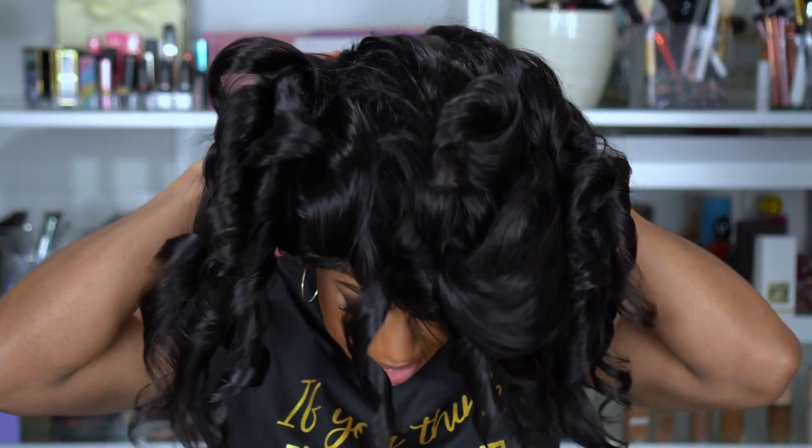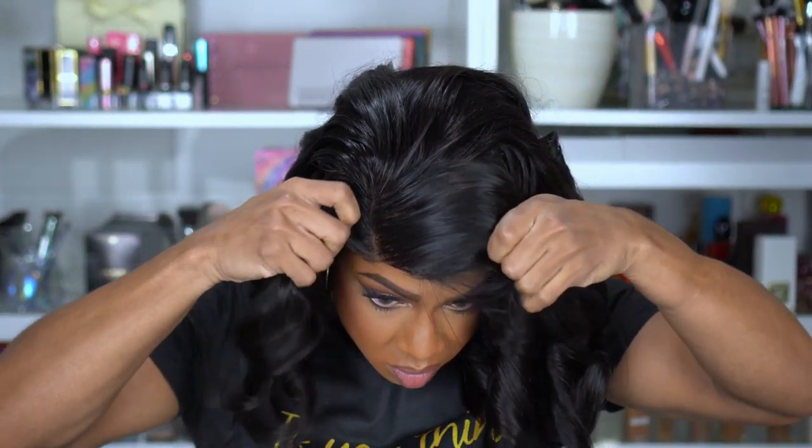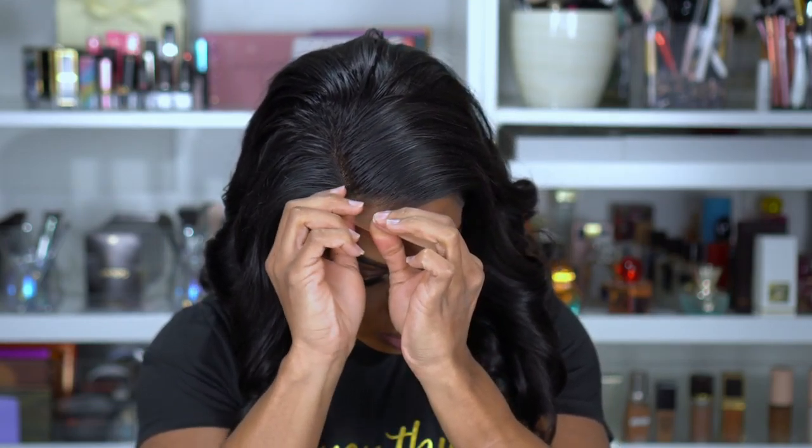I always like to try to wear my wigs glueless, so we're going to try that first. If it doesn't work, I have a little bit of adhesive I can spray down. I'm going to try not to make the mistake I always make, which is putting my wig too far back. Since this is their invisible lace, I kind of feel like I don't need to tint it. It comes with an elastic band on the inside so I'm going to put that down. And this is crazy — I have never had a wig that I felt matched this close to my skin tone without having to do anything.